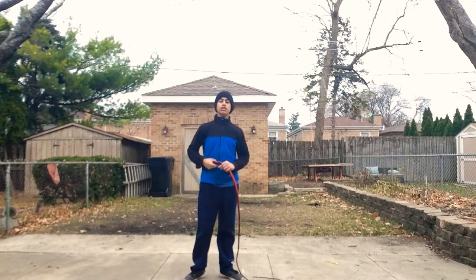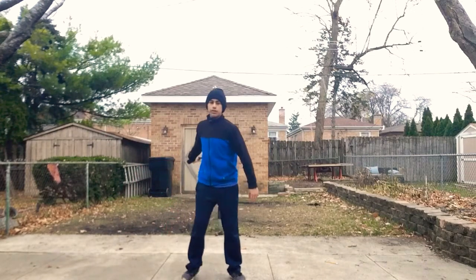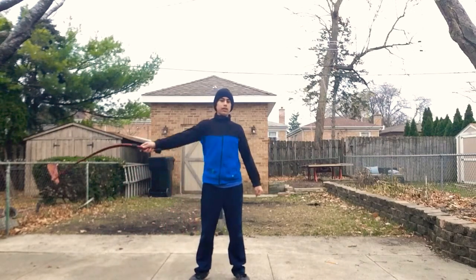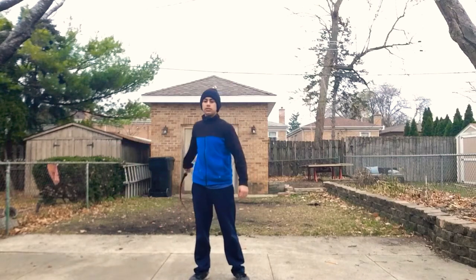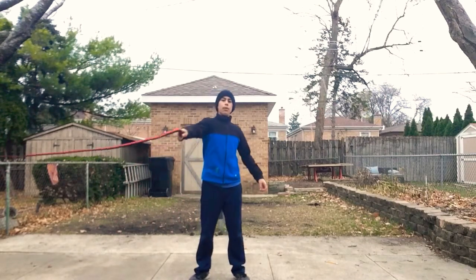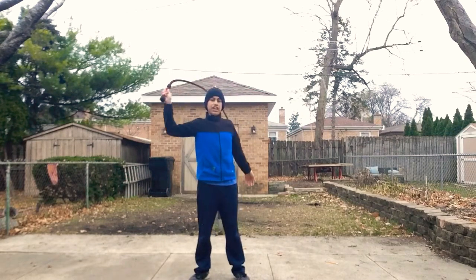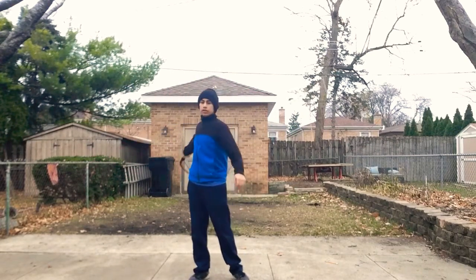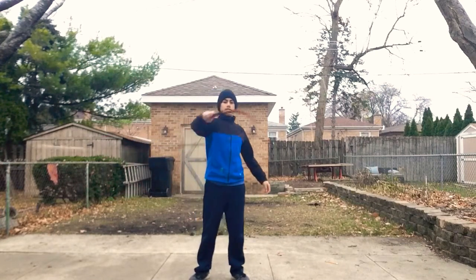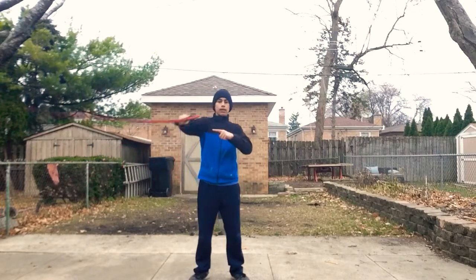And from the reverse cattleman's, you can go to the overhead, which is — all you're going to do is swing it towards your left shoulder. And then, when the whip is behind your left shoulder, you're going to change direction and curl it that way.